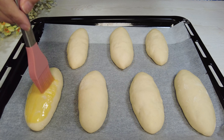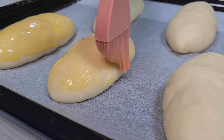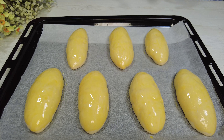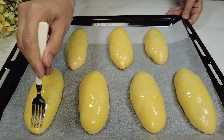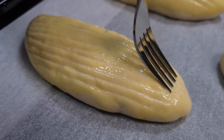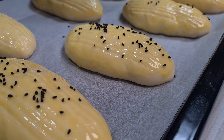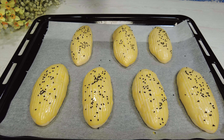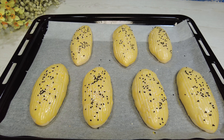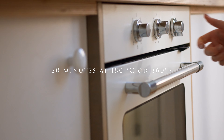Brush with egg and some milk. Sprinkle some sesame. Bake in the oven for 20 minutes at 180 degrees Celsius or 360 degrees Fahrenheit.